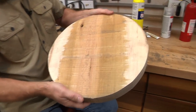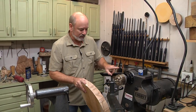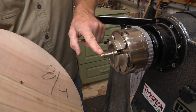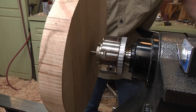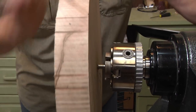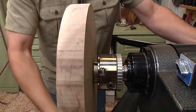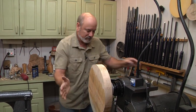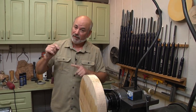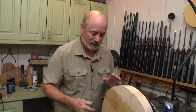We are starting with about a 14-inch piece of ambrosia maple. I've already drilled a hole in here so I can mount it on a worm screw on my lathe. I have my worm screw in my chuck — I'm using the big one because I want all those teeth to really grab, since this is a really big piece of wood. Make sure you don't drill the hole too small or too big: too small may crack the wood, too big will strip it out when you screw it on.